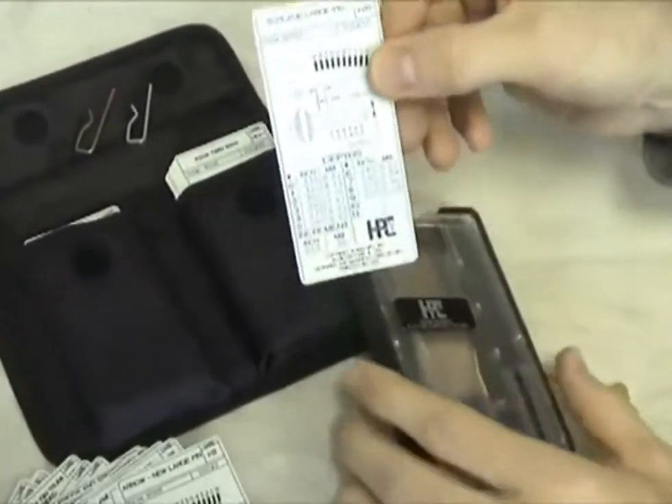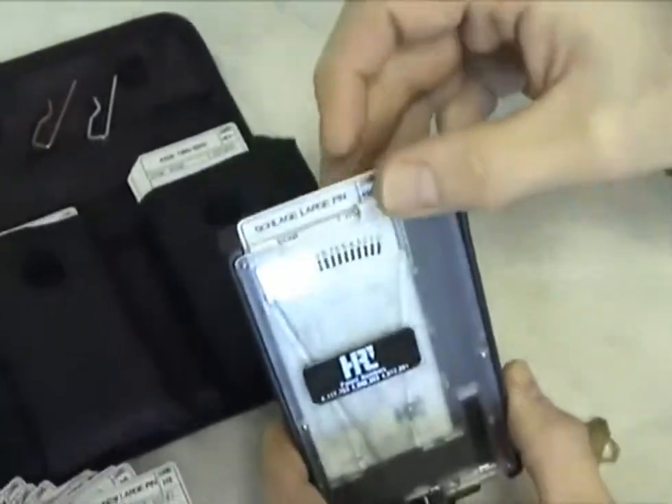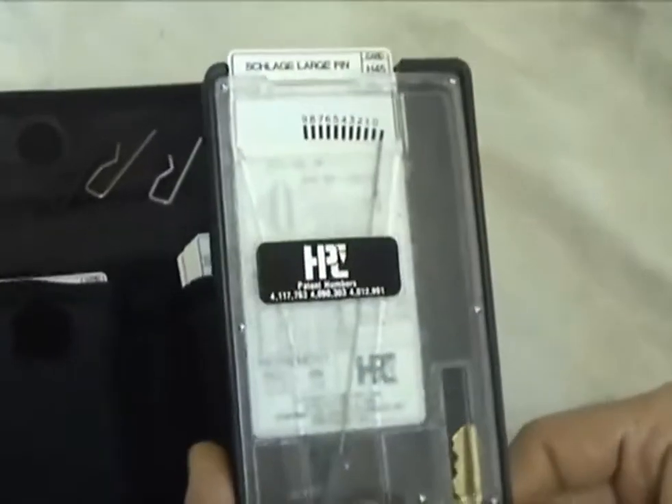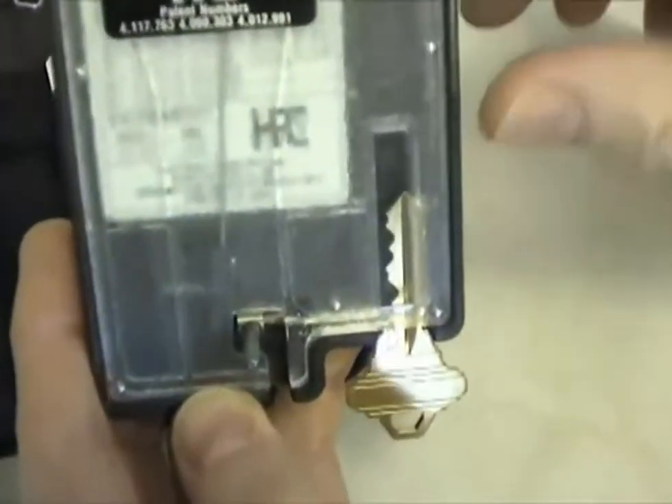Using the decoder is simple. Insert the appropriate code card in the decoder. Position the key so the spring-loaded pin is seated at the bottom of the first space. The pin positions the depth needle to designate the corresponding depth number on the code card.